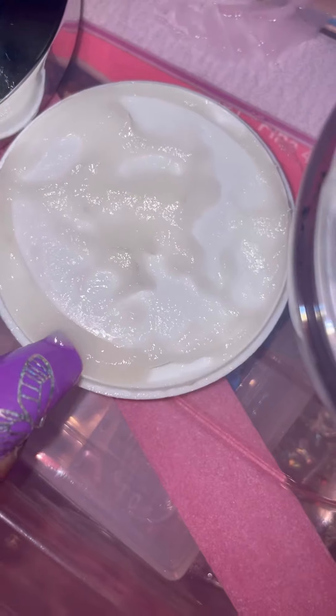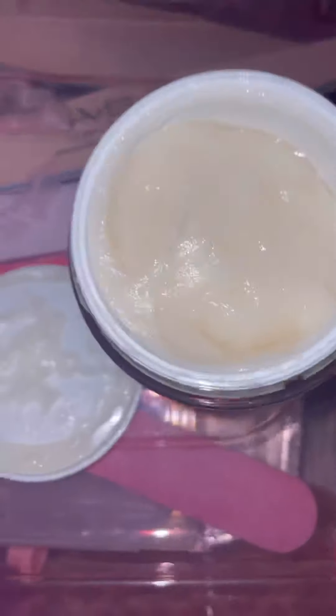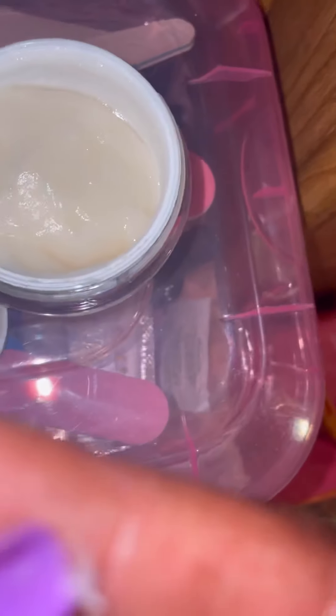I just dropped it, but yeah there's some on the lid. As you guys can see, that's the finish and it is super super light. I don't know why I didn't use my tripod.